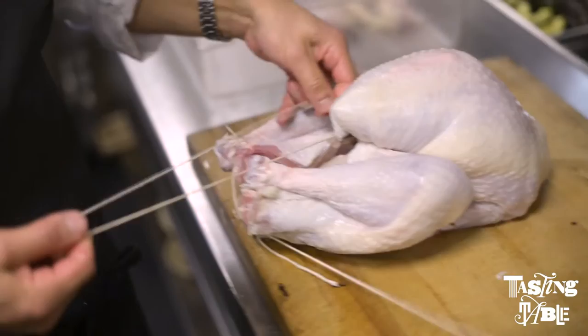I am George Mendez. I'm here at Lupo Lo restaurant and today I will be showing you how to roast a turkey on Tasting Table TV.